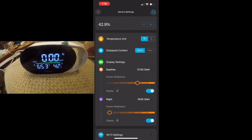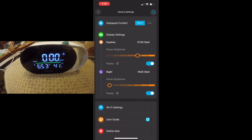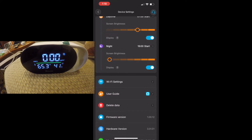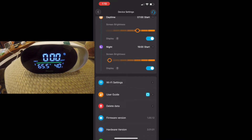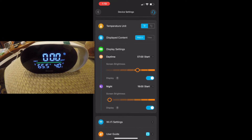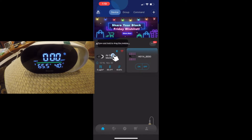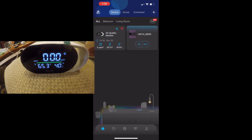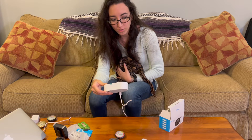You can also change the display — switching between time or PM2.5 readout. You can adjust the brightness for daytime or nighttime; it gets slightly brighter or goes all the way to dark. You can even turn the display off if it's bothering you at night. All your Govee devices are lined up and named for you in the app. That's the app — really cool.